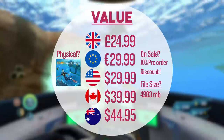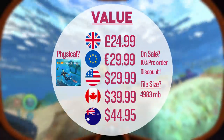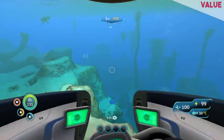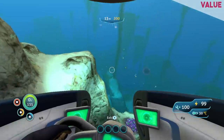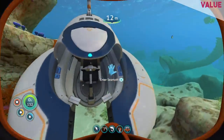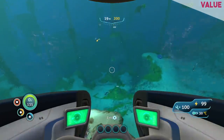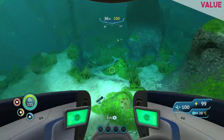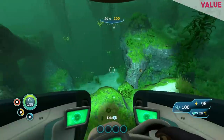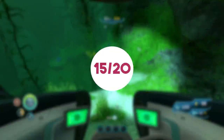Subnautica is going to set you back $24.99 or your regional equivalent, and it does come with a 10% discount until the 13th. Having looked around, it's the exact same price as on the Steam store, which I'll accept — that's not bad at all. Usually we see an increase in price on the Switch version. That said, if you have a PC that's capable or any other platform, those are going to be the way to go in terms of performance. However, the Switch version is the only version that truly has that handheld experience, which really shines in this game. There's potentially hundreds of hours of gameplay here. I would like to see a little more done in terms of performance though. Value, as it stands, scores 15 out of 20.